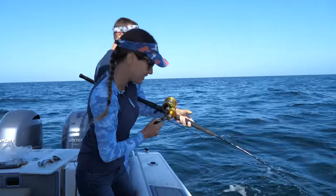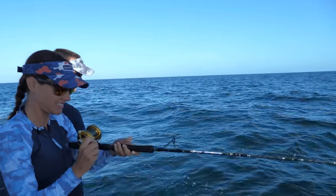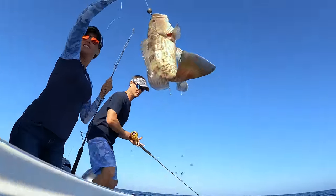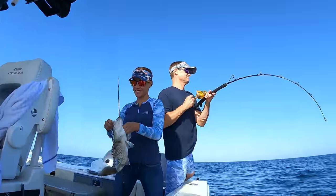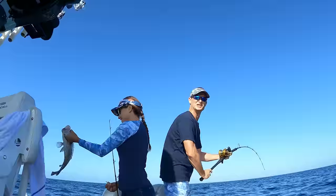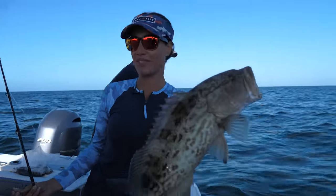Barely hit the ground, I'm going to get a fish on. You got another gag — we're in the right spot for the gags, it's the right species. They're here. Let this guy go, he's not big enough.